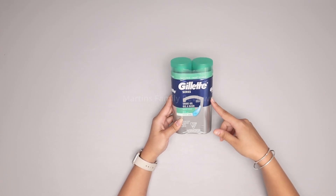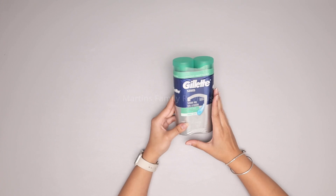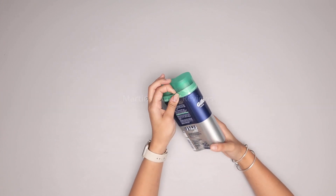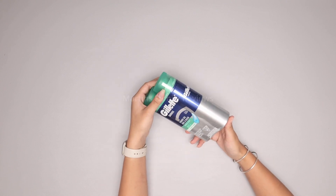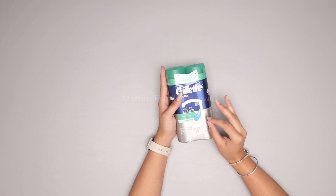Hi everyone, today I have the Gillette Series Twin Pack of Shave Gel. I absolutely love the gel more than the foam. The gel spreads out so much more evenly and I absolutely adore it, and it also feels like I'm getting the closest shave I can get.